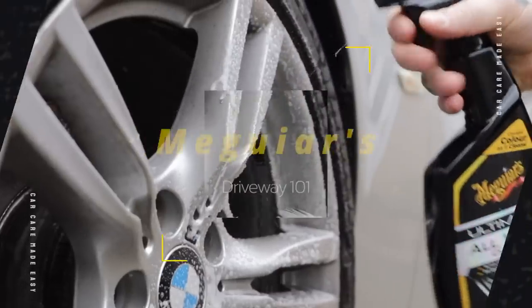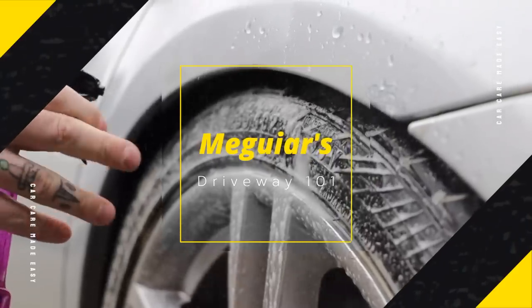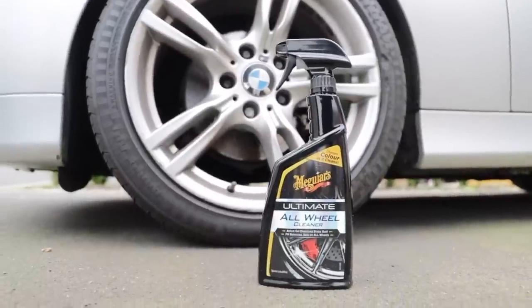Hello and welcome back to the Maguire's UK YouTube channel. Today we're talking about our new series called Driveway 101, the series where we show you the quickest and best way to clean your car on the driveway with and without water. Today's episode is about wheel and tyre cleaning.